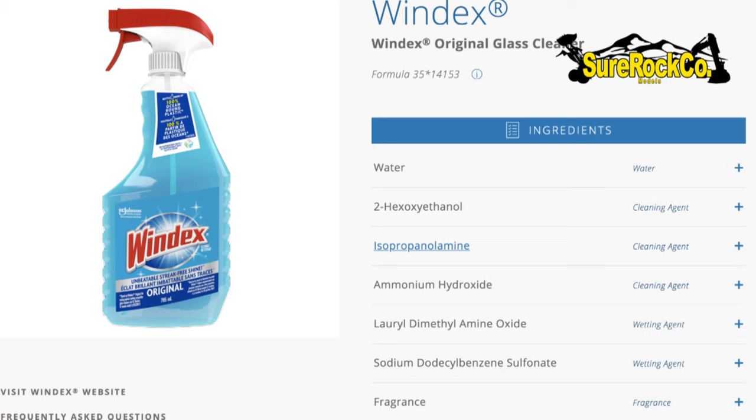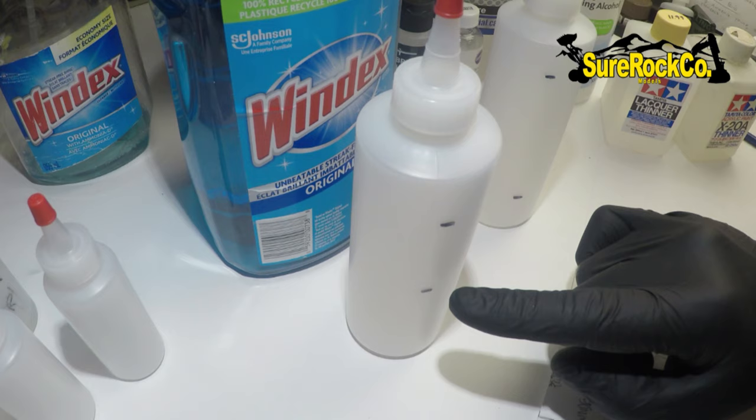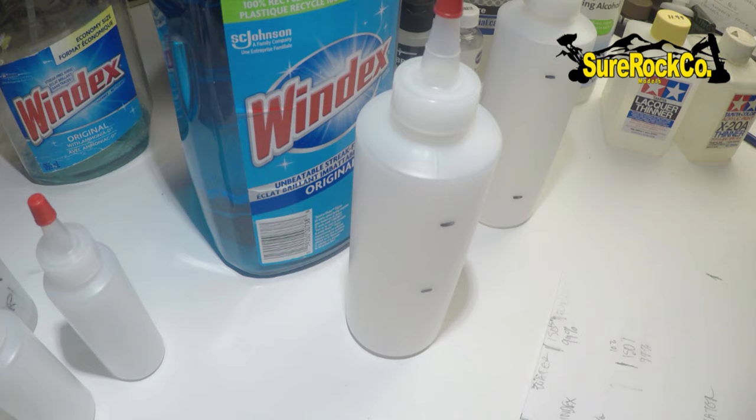I love using these squeegee bottles. They're basically a dollar each and I keep the smaller ones on my workbench and the bigger ones on my booth. I do about 50% Windex, 35% water, 15% iso. I'm going to explain the difference between the isopropanol alcohols and why we're doing what we're doing.